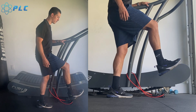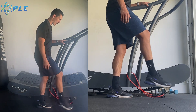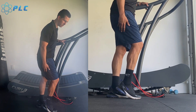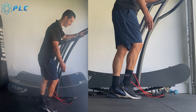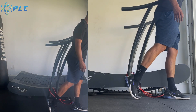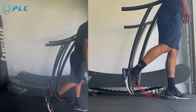So dorsiflexion is where my toes are above my heel — this would be neutral. I want to actually be hitting the ground with my heel higher than my toes. And then from there, I want to be pushing right back off as quickly as I can. When I go through that push off, I want to immediately be getting right back into dorsiflexion.